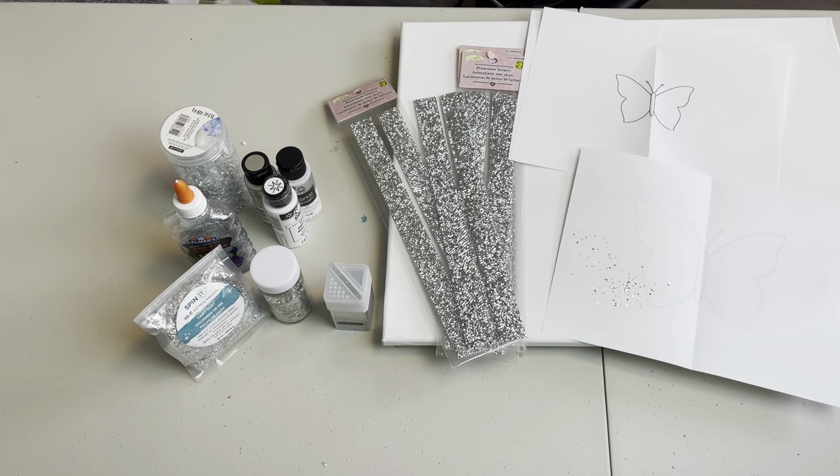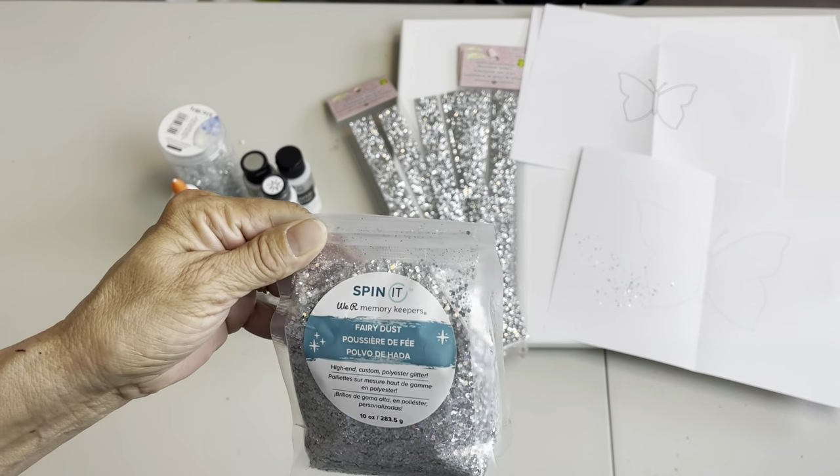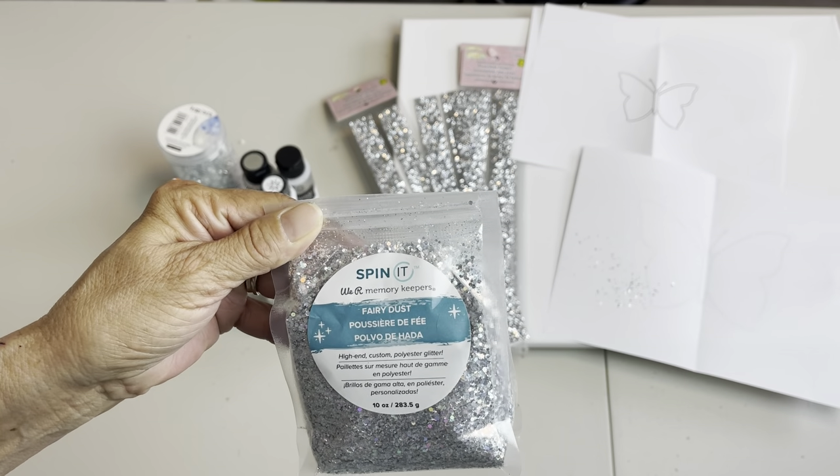I'm pretty excited about this painting today and I will leave a complete list of everything that I'm using in my description box below. As I'm putting everything onto the canvas I will point that out, but one of the things I'm pretty excited about today is this new glitter that I found at Michael's. It's called Fairy Dust.